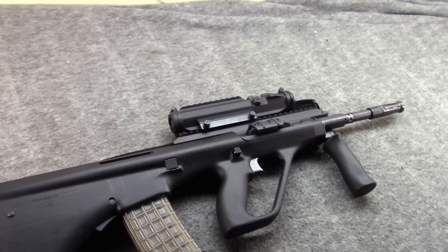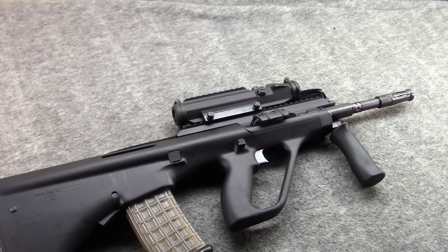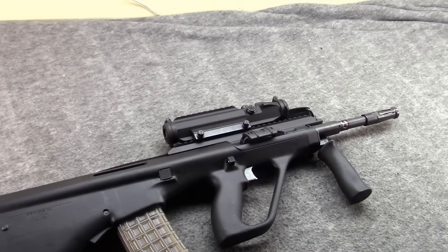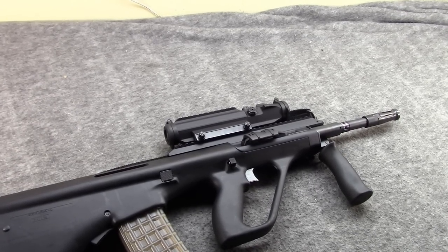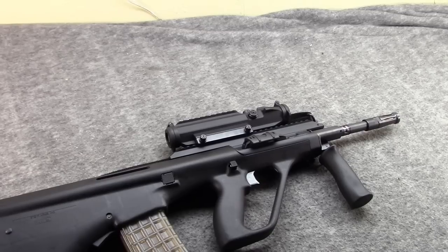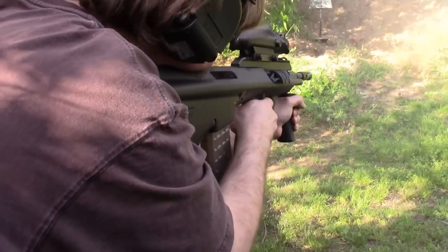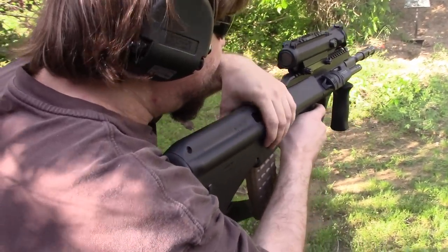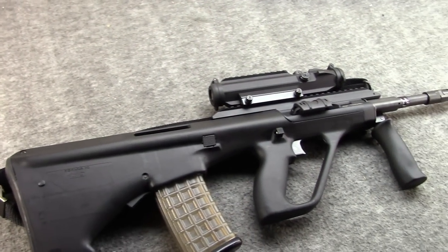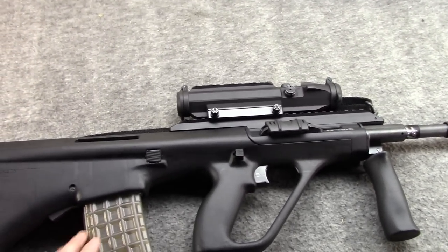Something you hear is that the AUG doesn't like — won't run reliably with — steel-cased ammo. Part of it could be the brass versus steel, but a lot of it is also that a lot of steel case is loaded lighter and tends to be 55 grain over 62. So let's try some Russian steel case in it and see. All the steel case — let's see if this works. It didn't hold open, but it did work. And that's definitely not the only mag of steel I've run through this; I've used Wolf and Silver Bear and a few others, and mine runs fine.